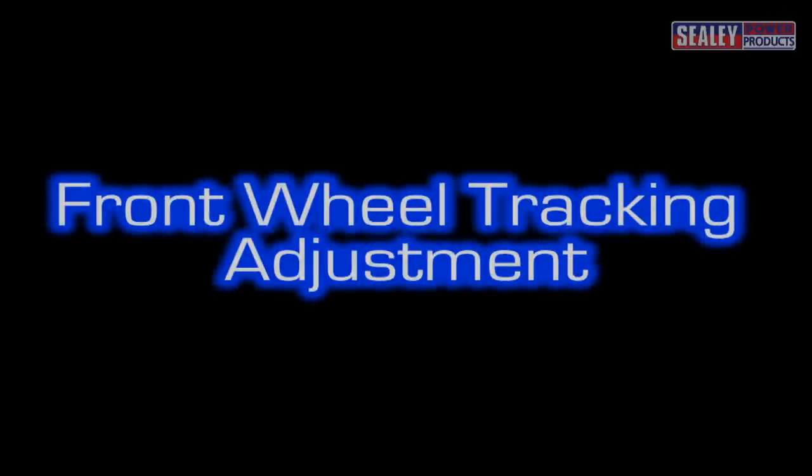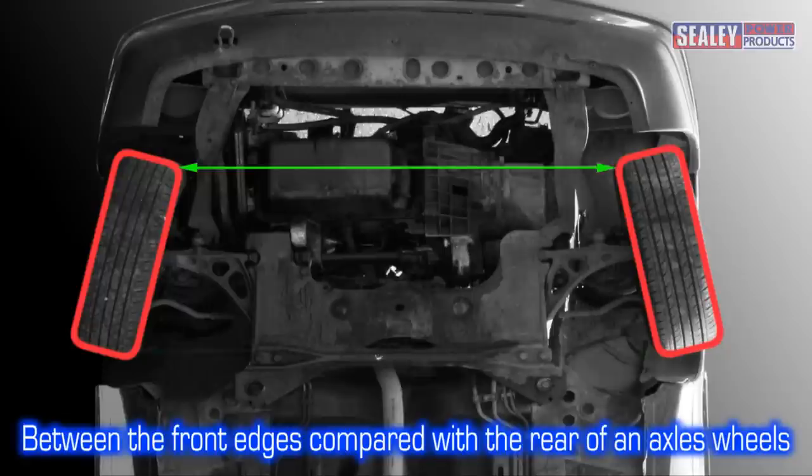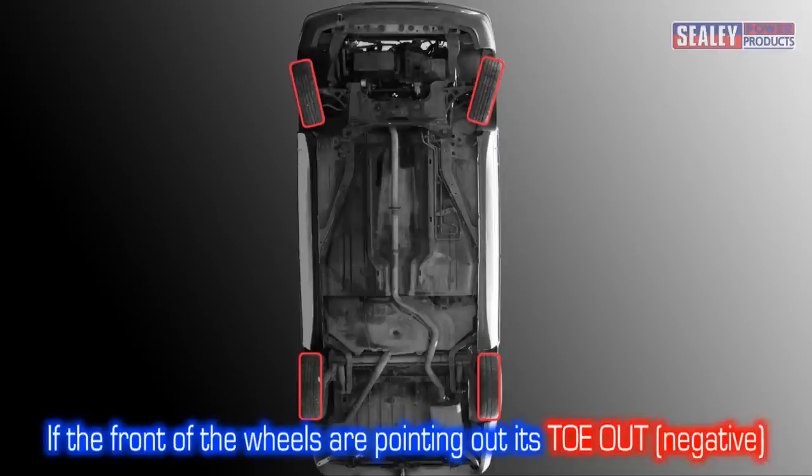Front wheel tracking adjustment. Tracking, also referred to as toe angle, relates to the way in which the actual width of the wheel track varies between the front edges when compared to the rear edges of an axle's wheels. This diagram illustrates a toed in, or positive toe, setup. If the front of the wheels are pointing out, it's classed as toe out or negative toe setup.